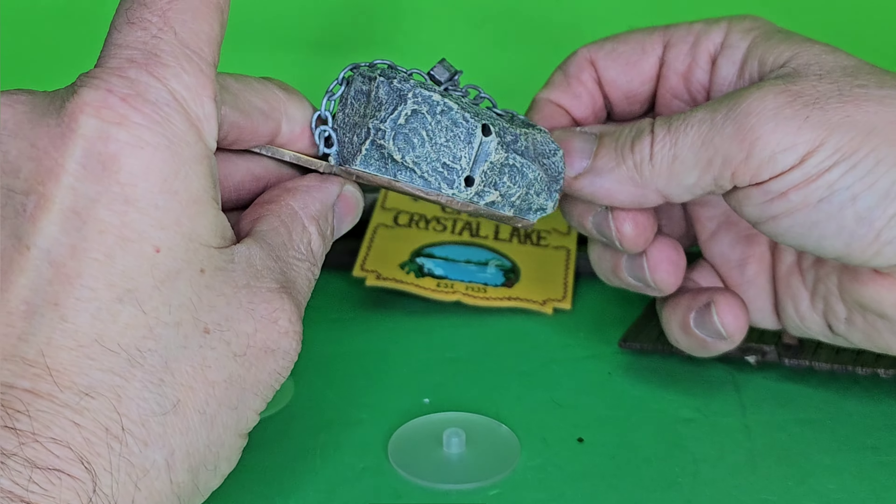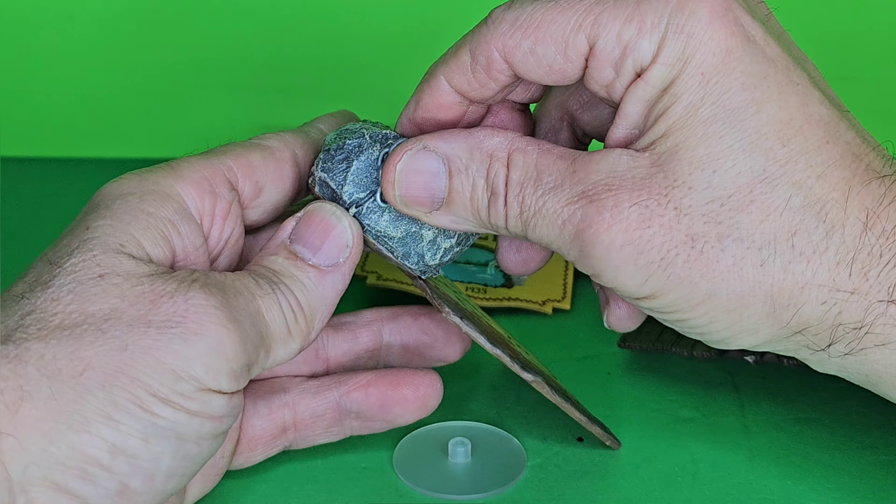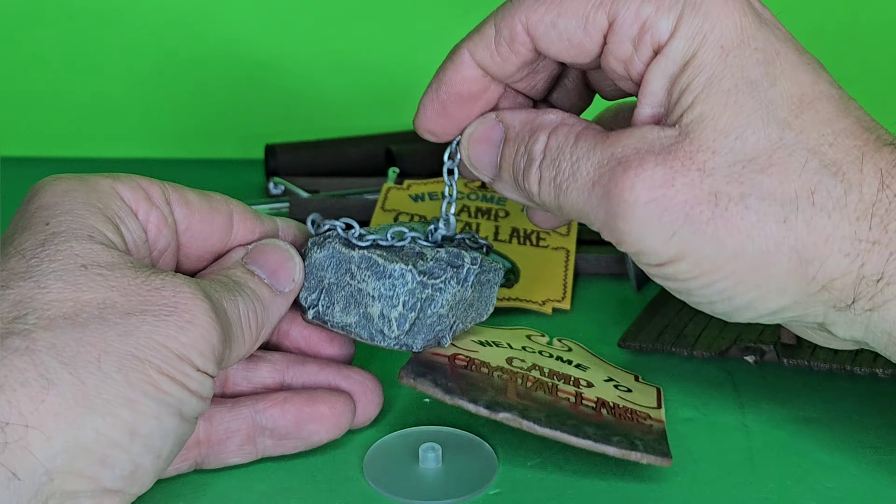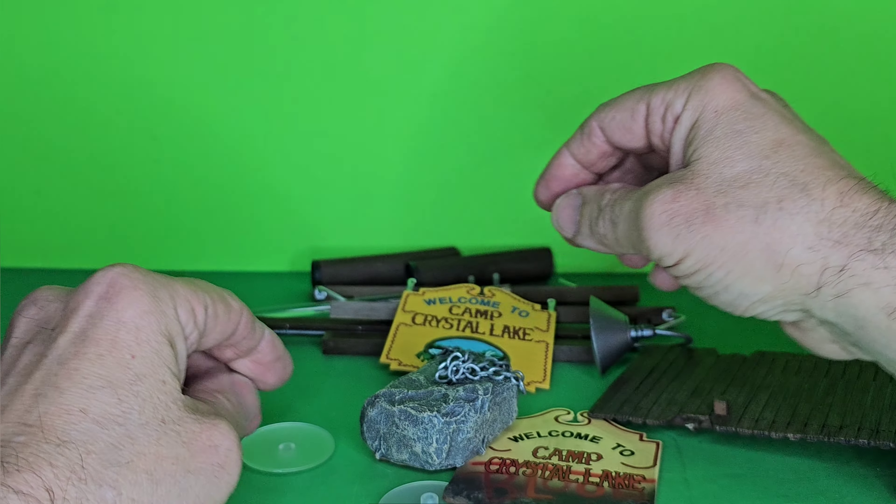Cabins need to be cleaned tonight. Archery, 10 o'clock. Swim lessons, 12pm. Please check all life vests. All that was written on the back of this box.